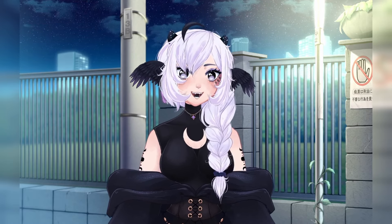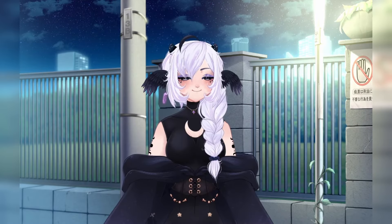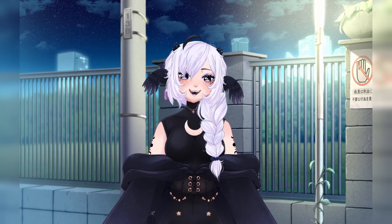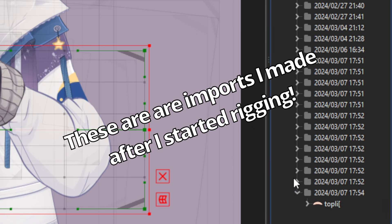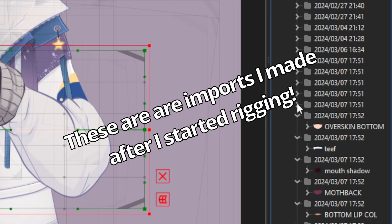I dove headfirst into it with little to no prior knowledge and I made my first model in under a week in my free time. The beauty about Live2D is that it's very forgiving. You can go back and redo things or make small adjustments in a matter of seconds. Forgot to draw something on your model and only noticed halfway through rigging? You can just go back, draw the thing, import the part, and rig it. Easy peasy.